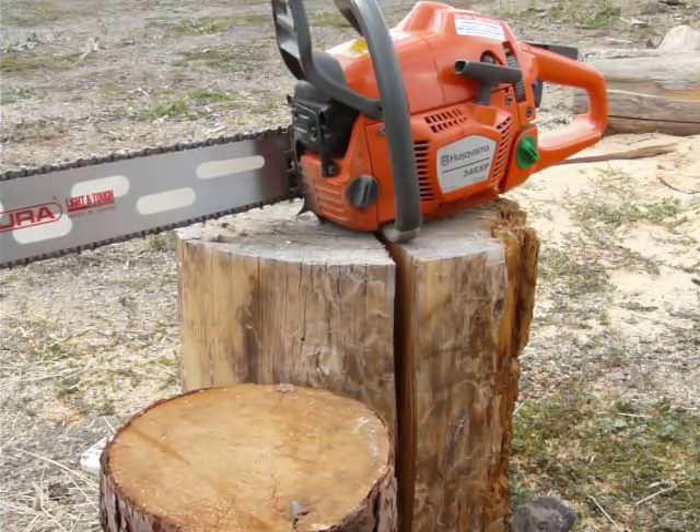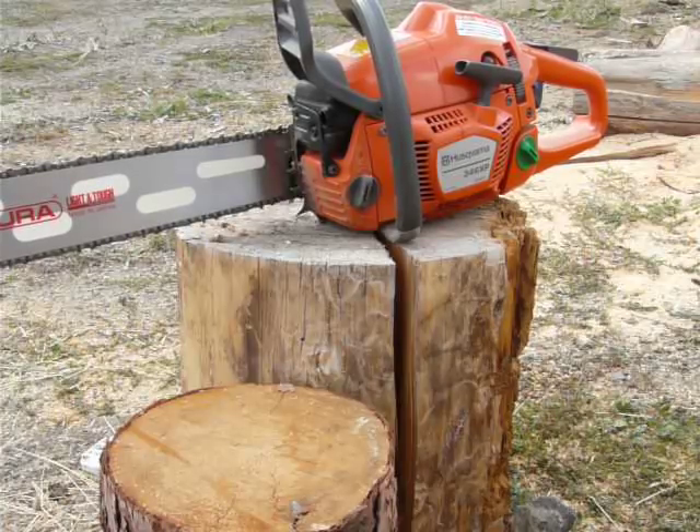We do have a 24-inch Samora lightweight bar on this saw for the test drive, and we're sporting 325 pitch chain — it is full comp.